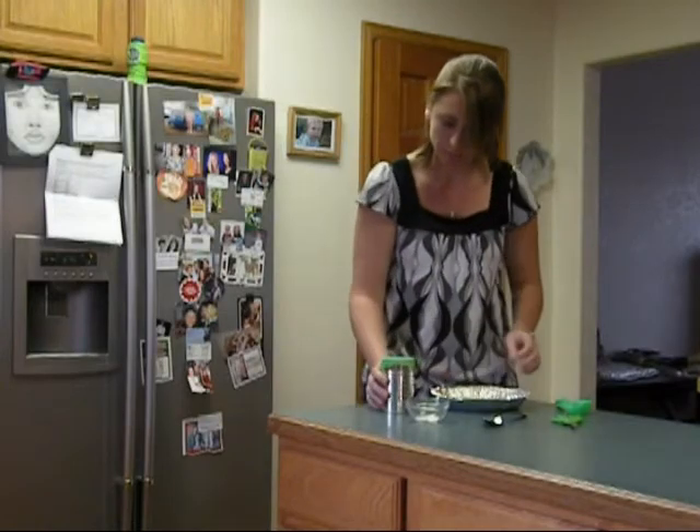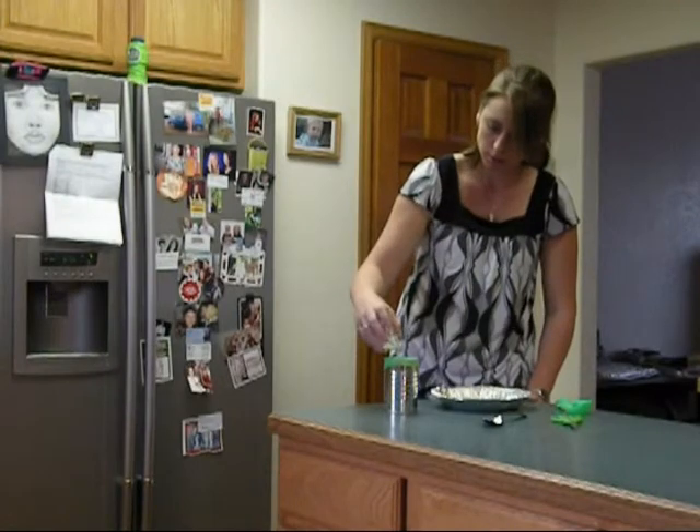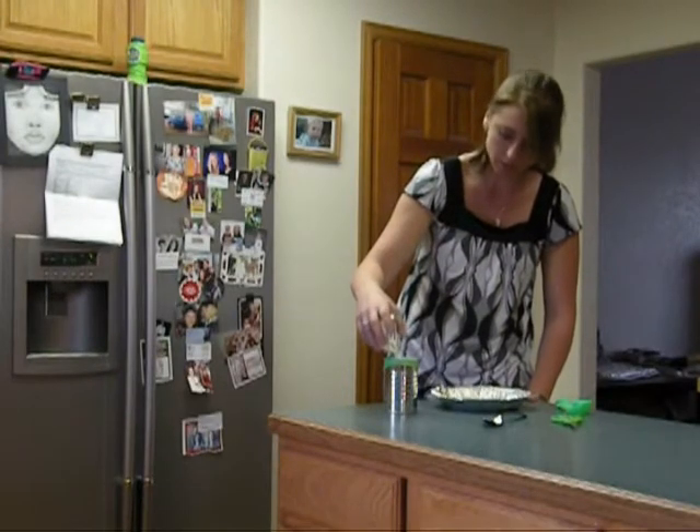It should resemble a drum when you're done and look something like this. Next, take your sugar and just pour a little bit on top. You don't need a whole lot.